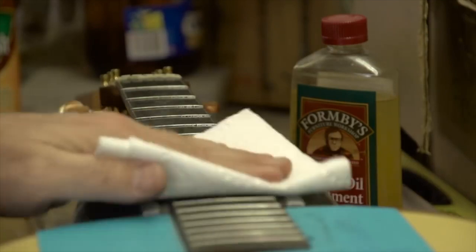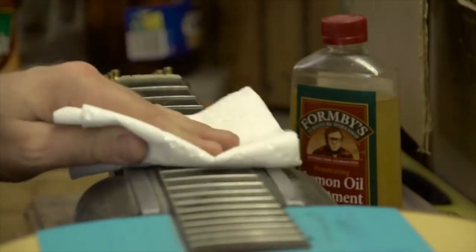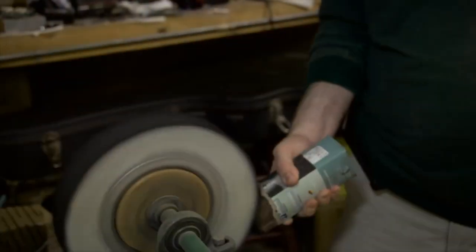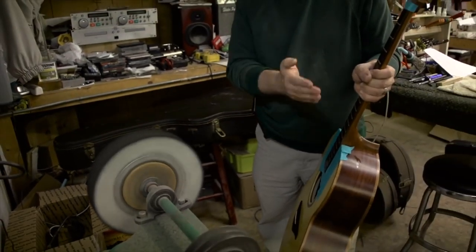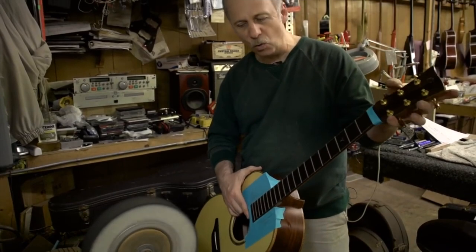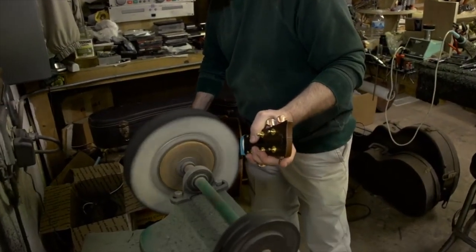We'll clean the fretboard up a little bit and get some of that residue off. Now we're going to buff the frets — make sure we've got compound on our wheel. When I buff, I buff at an angle, which helps round those frets off even a little bit farther. You'll notice I'm going to start polishing lightly at an angle.